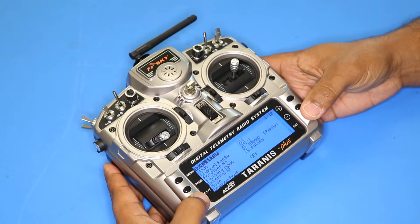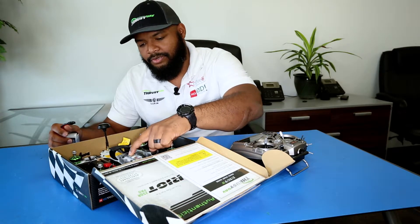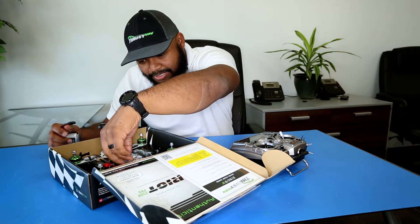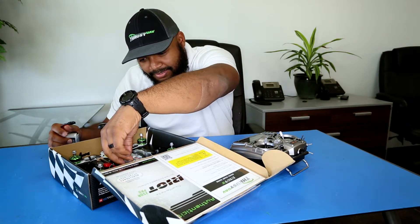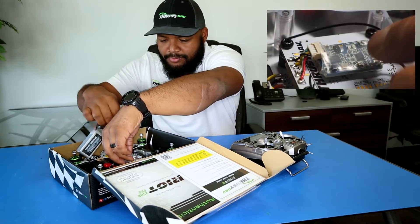Then all you do is on the top of the receiver, right here on top of the flight controller, push this little button in the back corner and hold it down. Make sure it's a tactile button so you'll know when you've depressed it, then hold that down and plug in your LiPo.